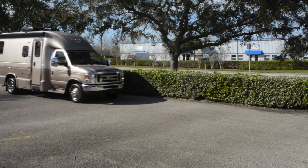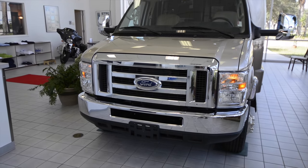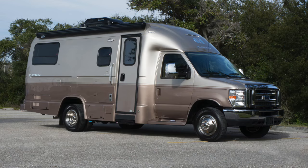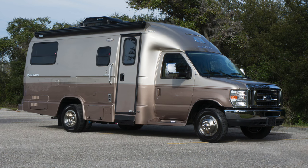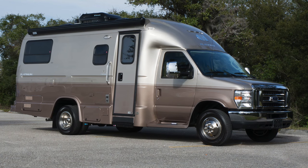Thank you for joining us as we take a tour of the Coach House Platinum 220 motorhome. This easy-to-drive, downsized Class C motorhome is built on a powerful Ford E450 commercial truck chassis with a six-speed automatic transmission. At 23 feet in length, the Platinum 220 can fit in many ordinary parking spaces, and with its powerful V10 engine, it has no trouble keeping up with freeway traffic.